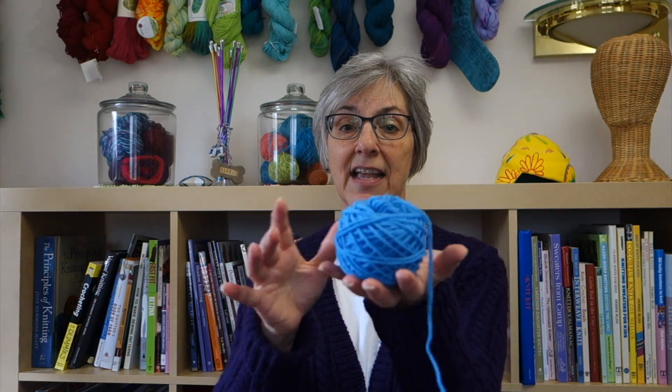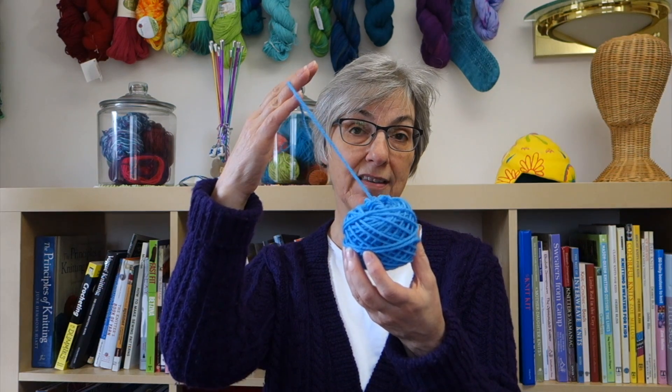Not all yarns you purchase come in center pull balls. Sometimes they come in hanks and need to be wound into a ball ahead of time. Many people will wind their hanks using a mechanical ball winder. The center pull ball a mechanical ball winder creates looks something like this — it's more flat on the top and bottom, and we'd call this a cake. You still have access to the center tail as well as the outside tail, and it will lie in place regardless of which tail you use.